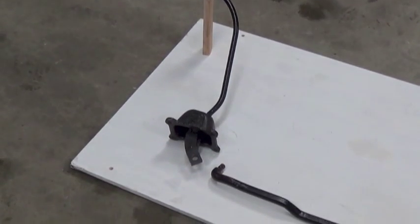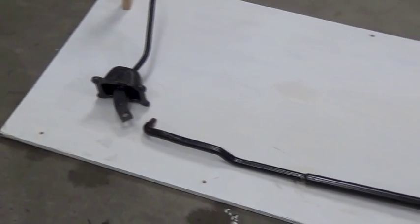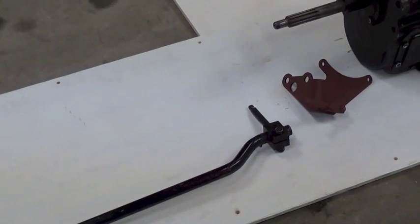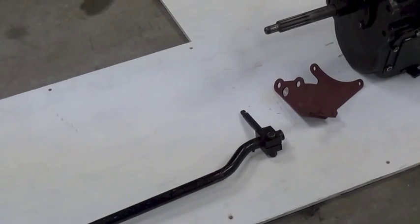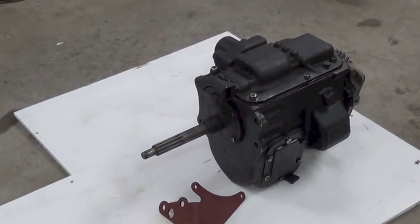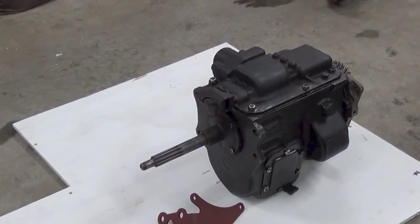This is the cab shifter with a single lever at the bottom — not twin — a single shift tube that runs back towards the transmission, a support bracket that holds the shift tube at the transmission, and the T98 4-speed itself with a special shift cover on top.